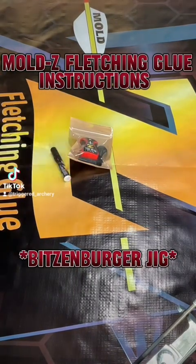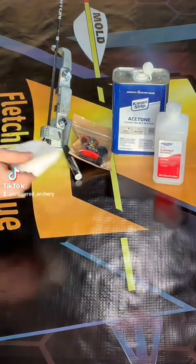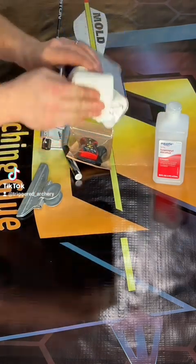How to get started fletching with MoldZ fletching glue. You're going to need the glue, the primer pen, a jig, and either acetone or isopropyl alcohol along with a rag. We decided to go with acetone for this particular build.